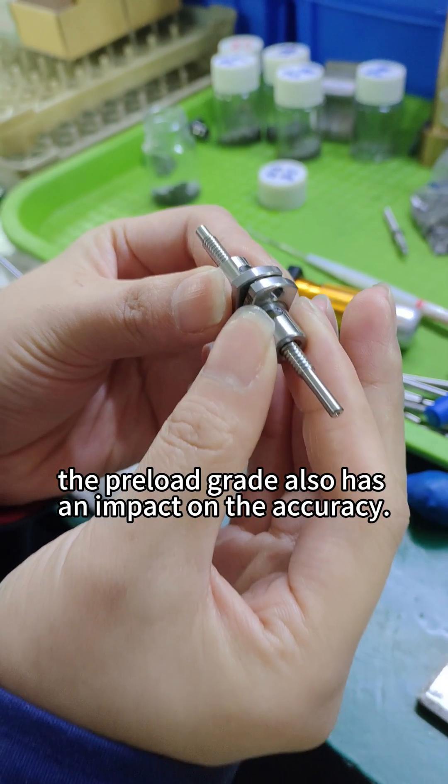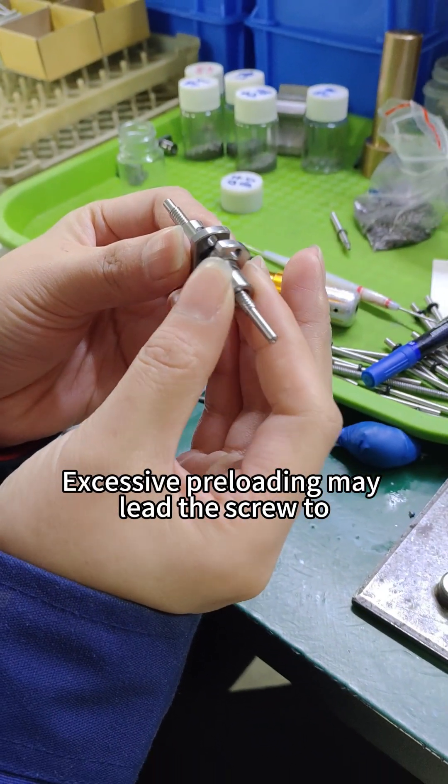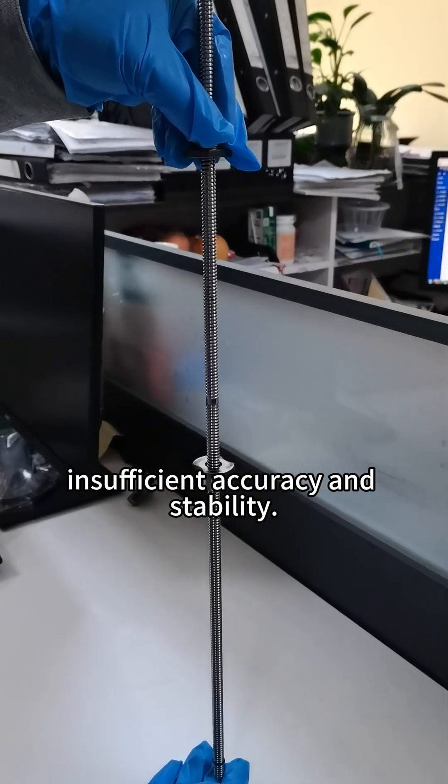At the same time, the preload grade also has an impact on accuracy. Excessive preloading may lead the screw to run not smoothly and shorten its service life, while too little preloading may lead to insufficient accuracy and stability.